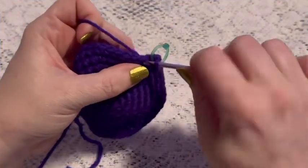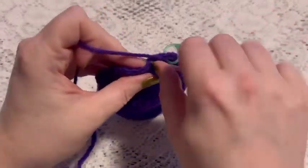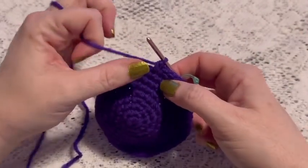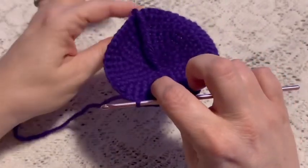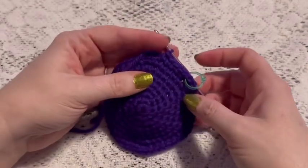For rounds nine through 12 you're just going to do one single crochet in each stitch all the way around. When you come to the end of round 12 you should still have a total of 48 stitches. It will also be a good time to weave in that beginning tail and cut off the excess yarn.